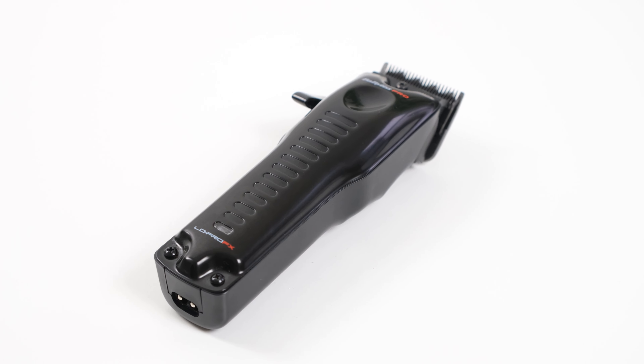It has eight comb attachments: 0.5, 1, 1.5, 2, 3, 4, 5 and 6. You've also got the LED low battery indicator that flashes up blue, a five position metal taper lever, and you can use it corded or wireless. The clipper is weighing in at around 338 grams — you can see that in this video — and it's also coming in at around 71 on the decibel reader.